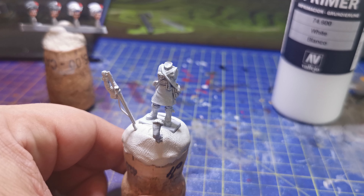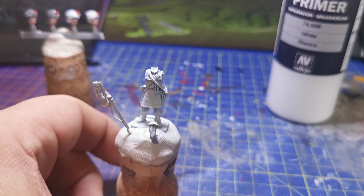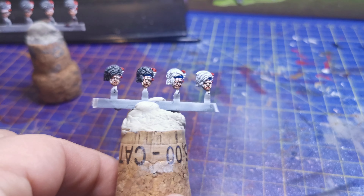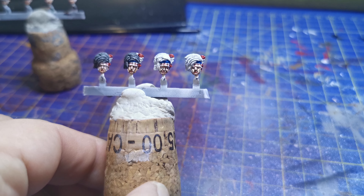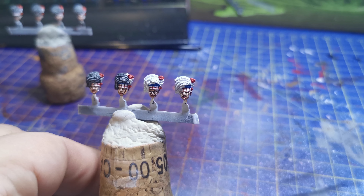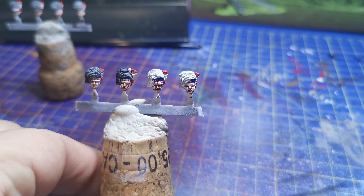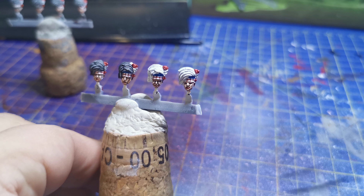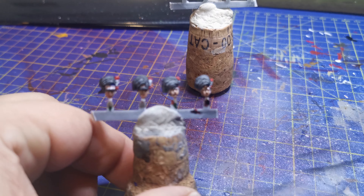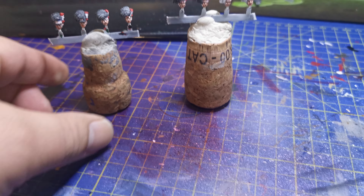I like to base coat these in white — maybe that's not the best thing, I've been using grey — but in order to get the faces right, these need to be white. After watching Justin the miniature painter and the superb way he does his faces, I'm trying to recreate what he does. I'm not there yet, but I'll keep trying. They're not bad, they're just not as good as his.